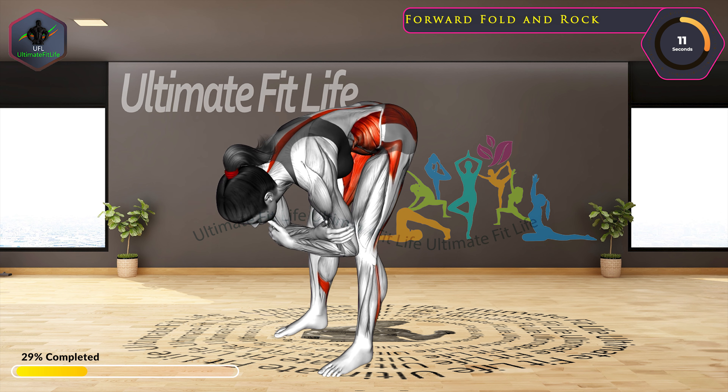Let's start with Majorette Twist in 3, 2, 1, go! Switch sides.